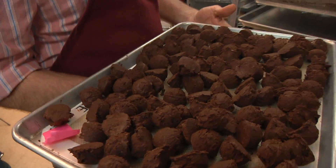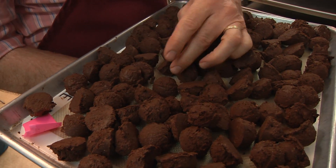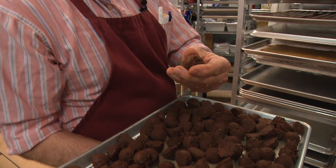When we scoop them out, they look like this, and we have to roll them in between our hands to make a nice little ball that we can then use to make a chocolate.